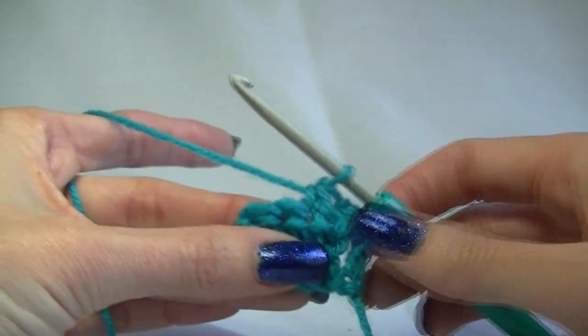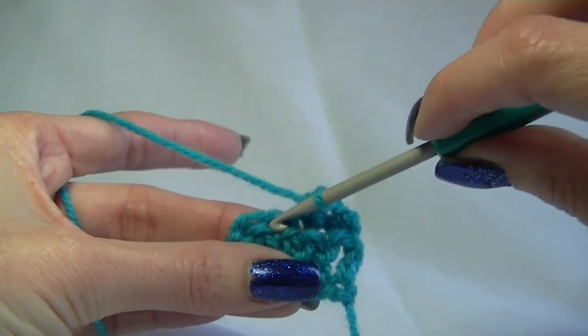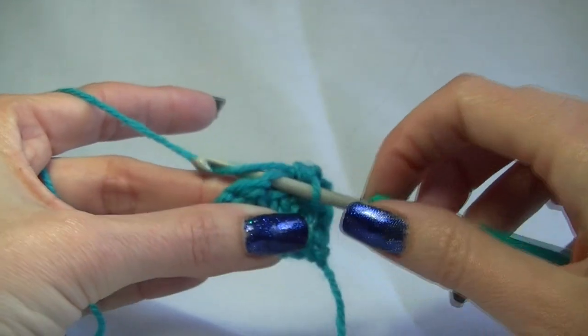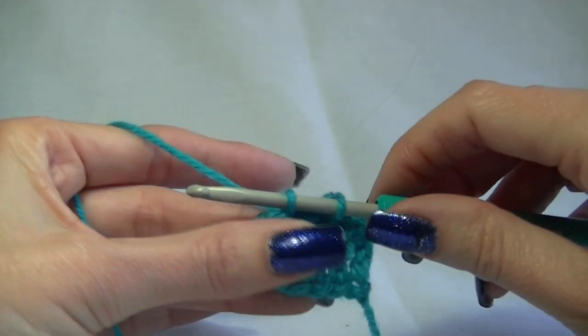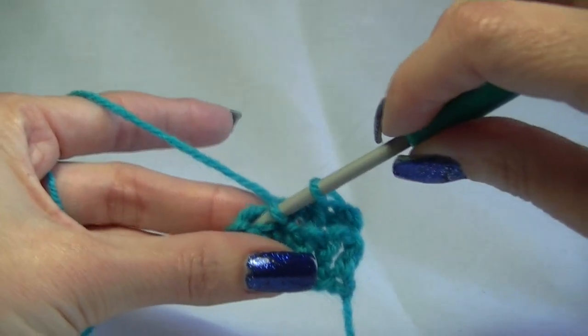So let's do a double crochet decrease on the next stitch. We go into the next stitch — we are going to do it over the next two stitches. Yarn over and pull up a loop. We have two on our hook. We go into the next stitch.